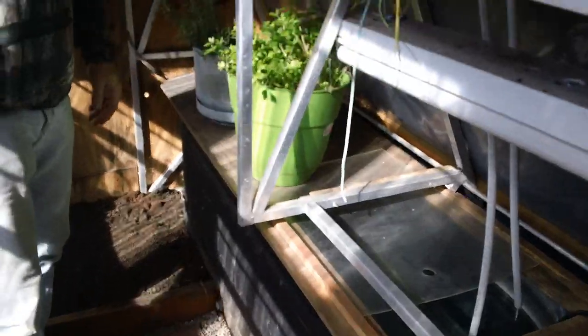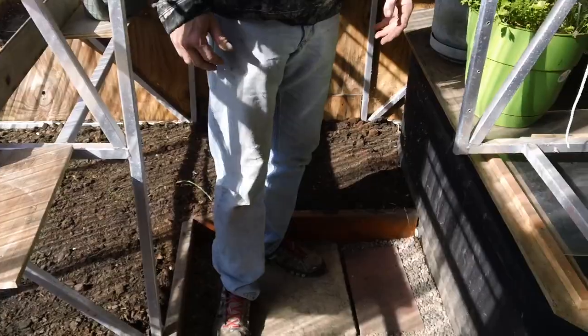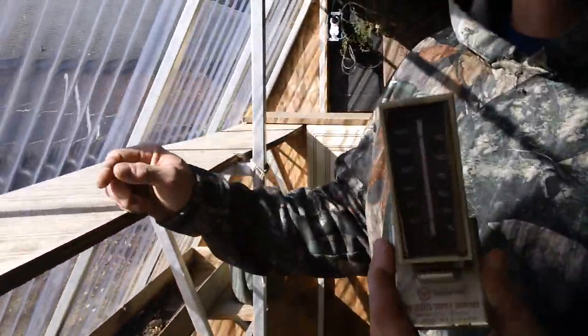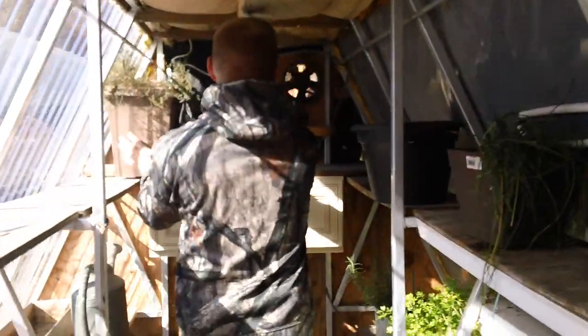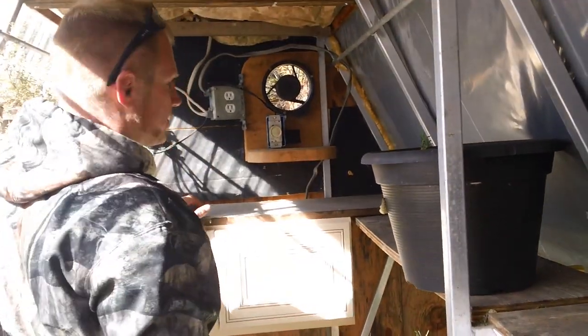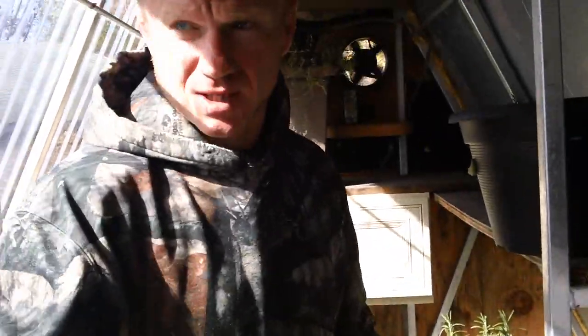We haven't yet planted in it - we just really got done. You can see some of our herbs; we're already moving those in trying to keep those going. Right now it's about 56 degrees outside and in here it's about 85-86 degrees. Here's our fan - we put it on a dimmer to help suck some air out when we need to. We went ahead and put electricity in.